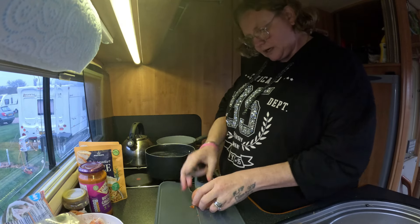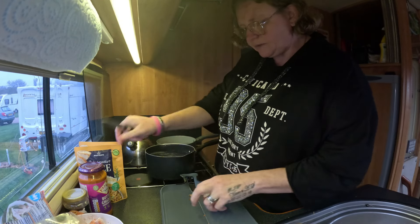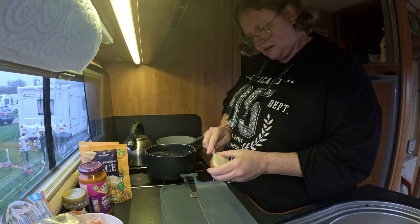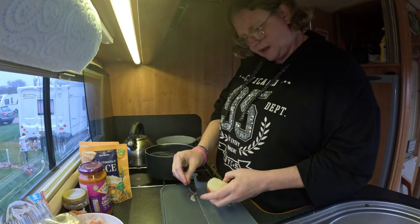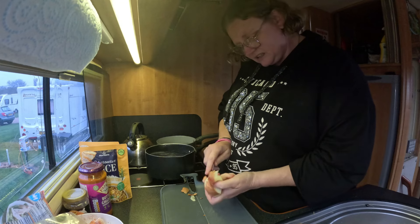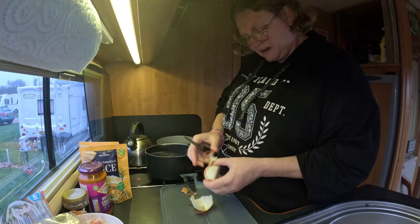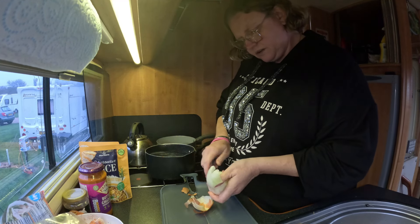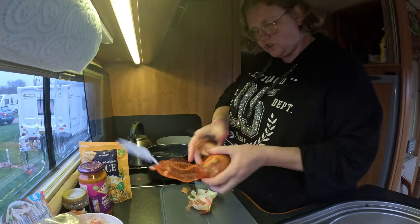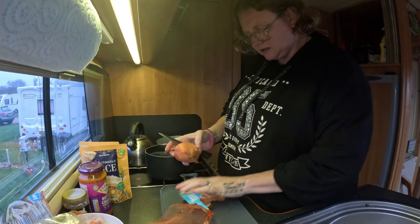We do like a bit of onion in our curry and I'm just gonna do this nice and simple guys, with some garlic bread and we've got some microwave rice to bang in it. It's getting pretty late today - it's 4 o'clock now already guys, so I'm gonna lose light soon. But I'm cooking tea now anyway because I'm hungry. I'm doing it in two separate pans because I can't have spice - it kills me off.